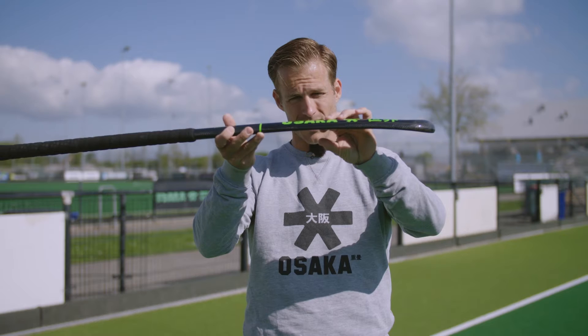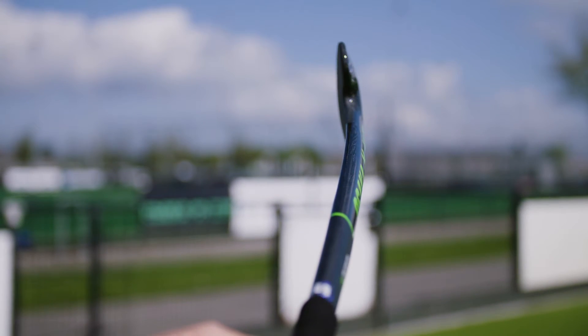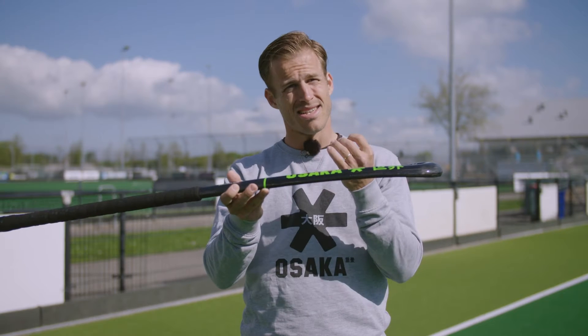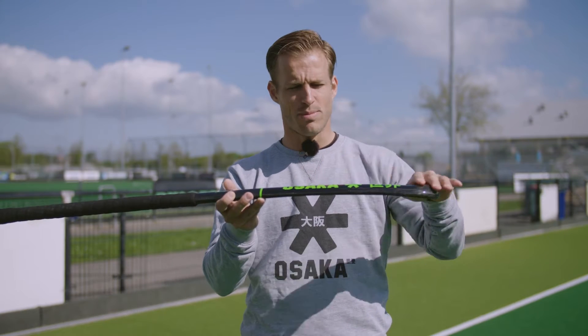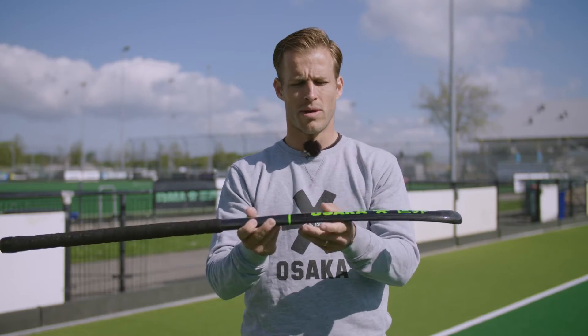So what do we need to know about the Lobo? Some specifications: 98% Carbon, 1% Kevlar and 1% Aramid, and it has a maximum bow point of 24 millimeters, which lies about 200 millimeters from the head of the stick. So it's quite low and quite curvy. Some people might get a little bit intimidated by the specifications and it looks quite different than other sticks, but don't worry — this is an all-round stick and in the modern game of hockey I think this stick is ideal for the all-round player.